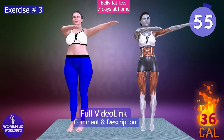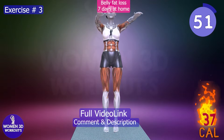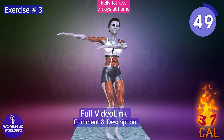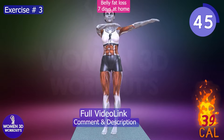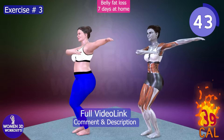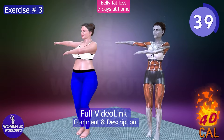Exercise 3: the torso twisting motion with a small hop adds an element of cardiovascular intensity to your workout while effectively targeting the obliques, core muscles, and lower body. By twisting from side to side, you engage the abdominal muscles and promote spinal mobility, helping to slim and define the waistline.